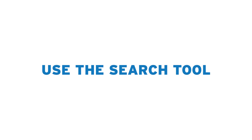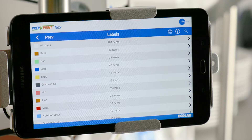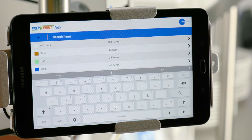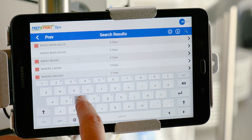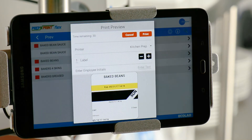The Prep and Print Flex app also features a convenient search tool. The search function can be used on any page that displays the magnifying glass in the top right corner of the screen. For example, if you're in the category page for Labels, tap the icon and a search field will appear. Type the name of the food item you're looking for and all matching results will appear on the screen. Now select the appropriate food item that you want to print.